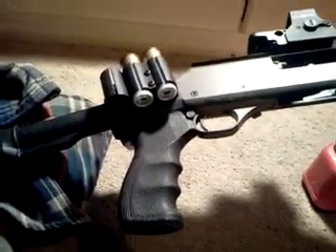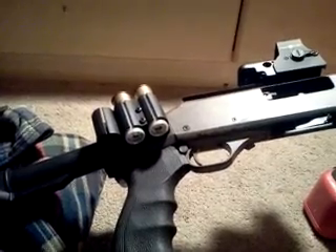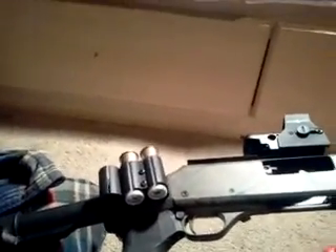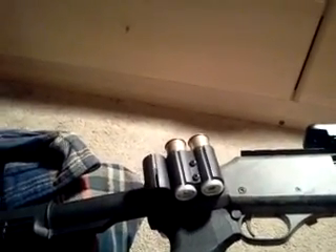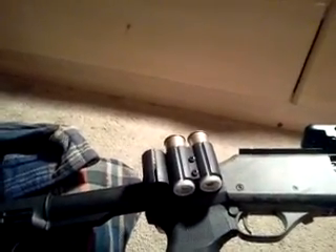I have the shells in the side saddles to kind of break them in and also to have extra ammunition beyond what's in the magazine tube. I'm breaking them in right now because it's hard to get those shells out — they seem like they were meant for 2¾-inch shells or something. That's the only problem I've had with it so far.